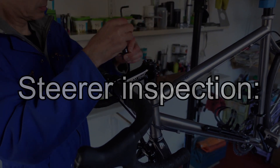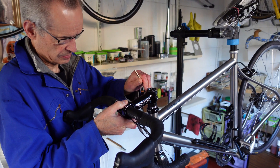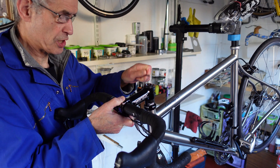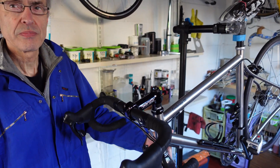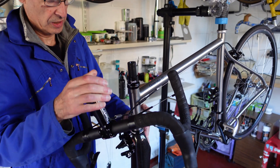The first step is to remove the forks from the bike and if necessary clean them. My friend had already removed his forks and brought them to me — those are the forks I'll be showing in the example. But first, let's talk a bit about ringing: what it is and why it occurs.